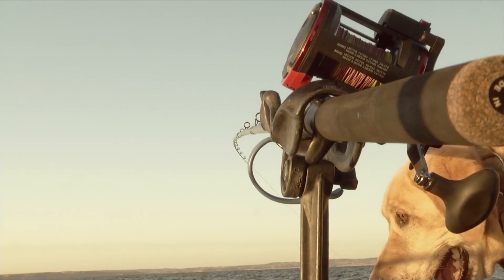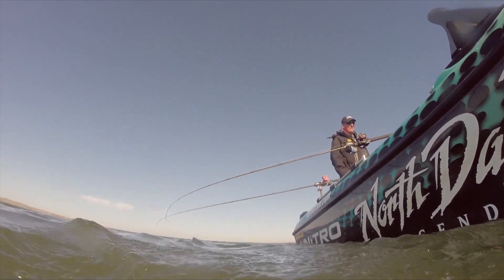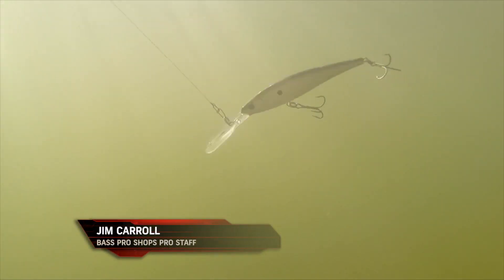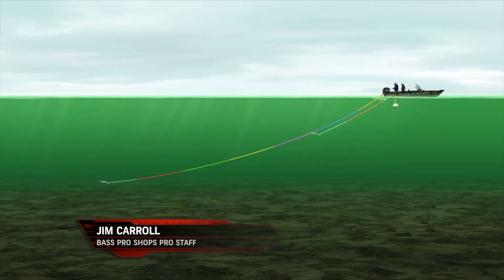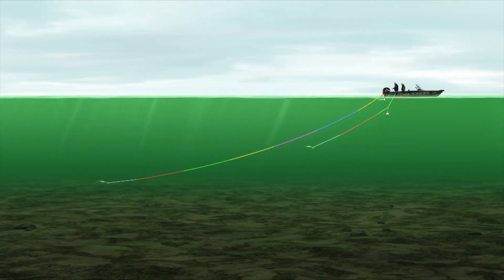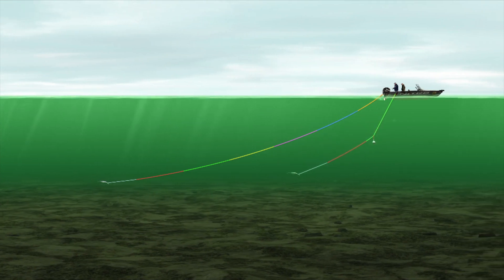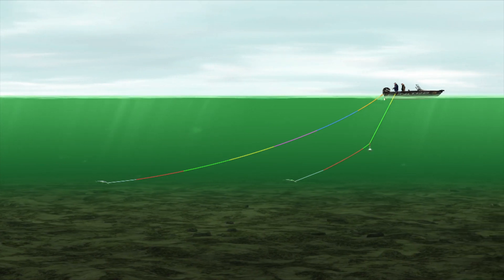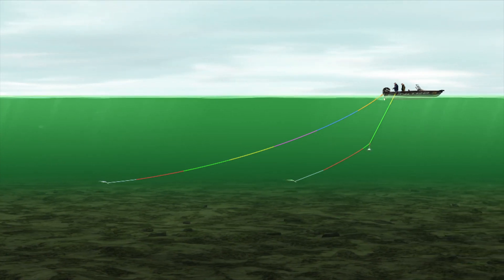I like to use this heavy ball system anytime I'm running leadcore back 150 feet or more. If you take four lead lines and put them back 200 feet, with lures wobbling and maybe a fish on or some bottom debris, everything's going to come together in a big knotted-up mess. So I take this heavy ball, put it on my front line, clip it on, and that gives me a nice spread between my two lines — one rod way out the back and one shorter rod in front of it. You get a nice spread between your lines and it's very quick to deploy: you drop it down, plunk, it's gone — you're fishing fast.